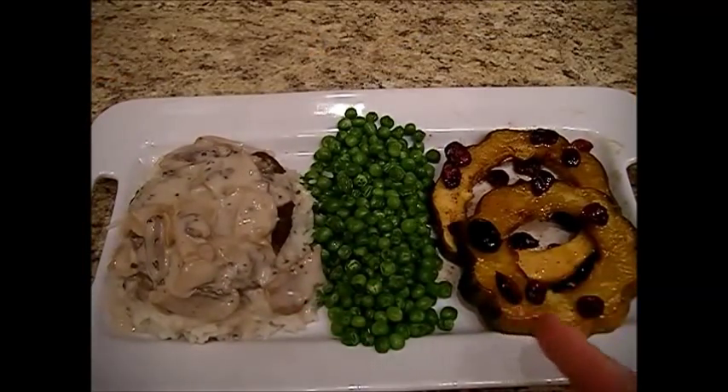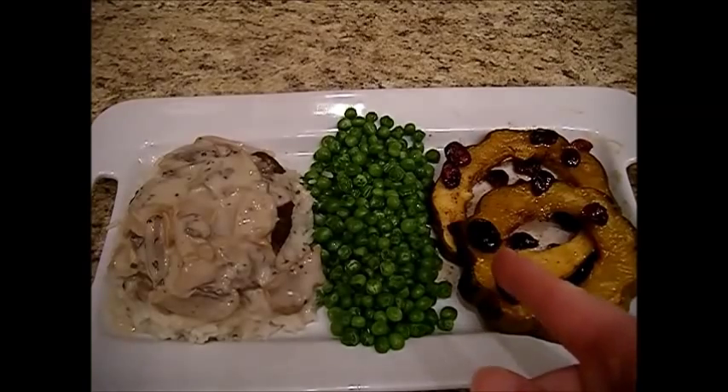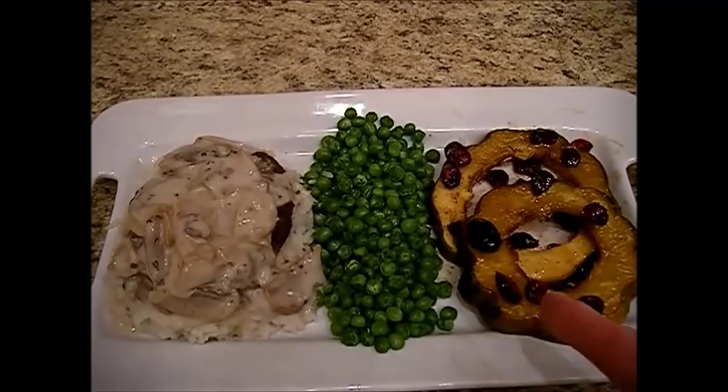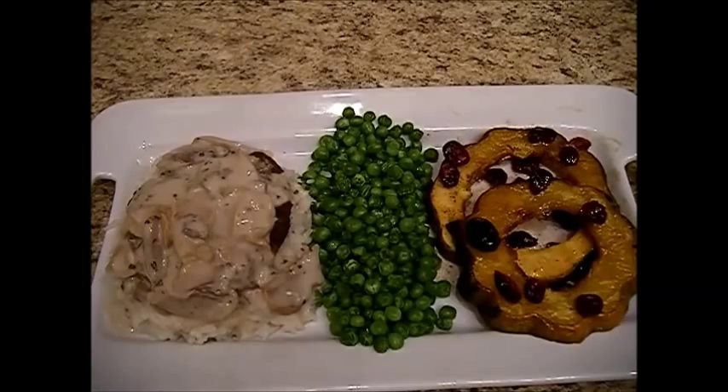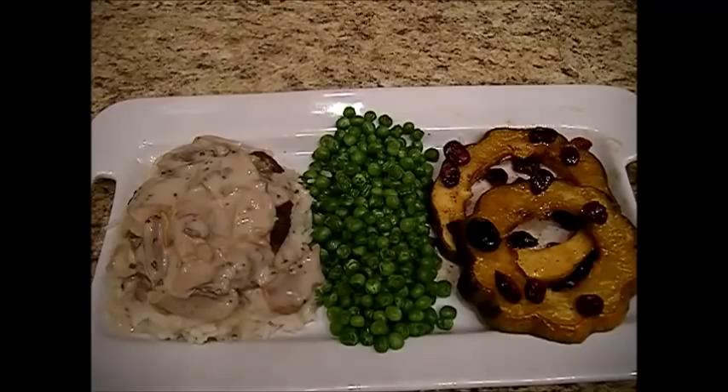Here we have it — some beautiful acorn squash with dried cherries and cranberries. Just some good healthy squash right here. This has a lot of vitamins and nutrients in it, and when you steam this upside down, you keep a lot of the nutrients. You can make this savory with some rice, stuffed rice, cornbread and maybe some cranberry stuffing, or a gluten-free stuffing. Or you can do the brown sugar and cinnamon, pumpkin spice, or apple pie spice — whatever you like.